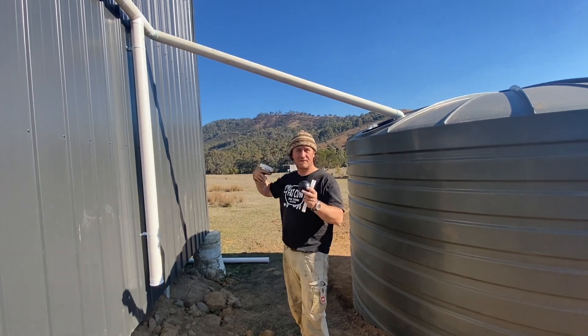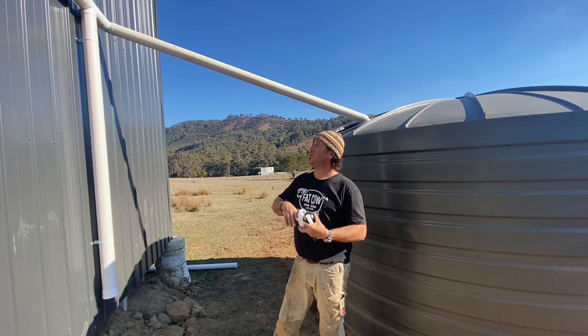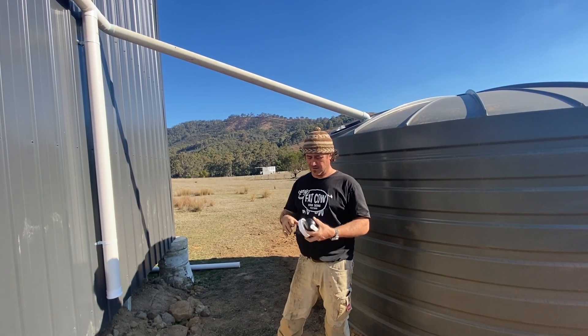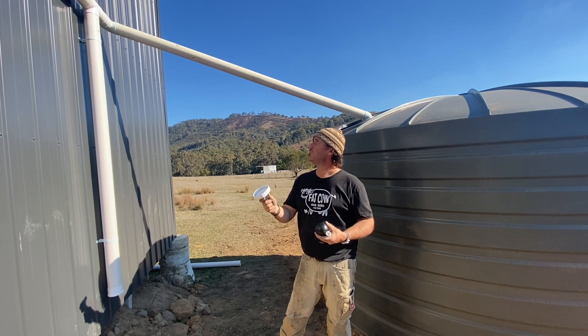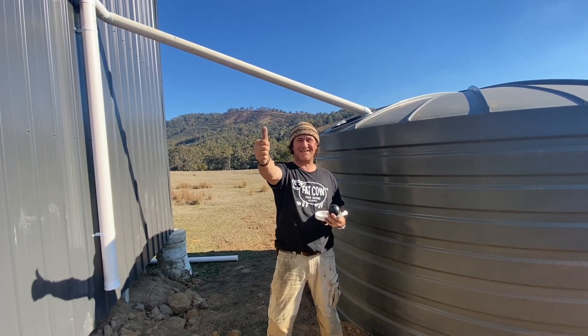Making sure that you've got that flush coming through. All about capturing your rainwater for a new rainwater tank and looking at this first flush system. Like and subscribe, and I'll see you soon.